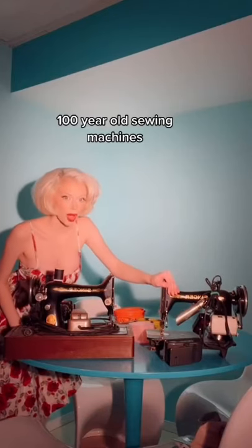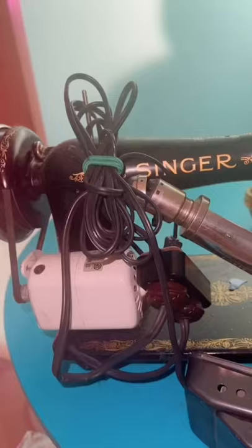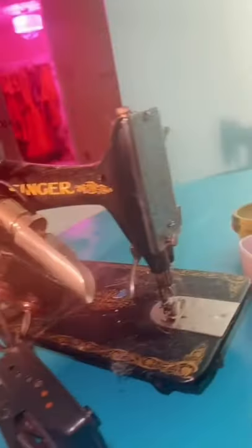Today I have not one but two 100-year-old sewing machines, and of course I'm going to try them out. Here is what they look like, and from what I found online, they're from the 1920s.